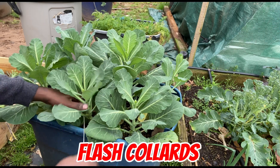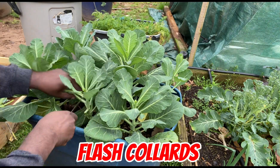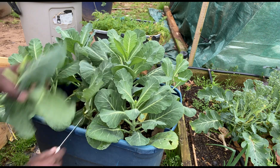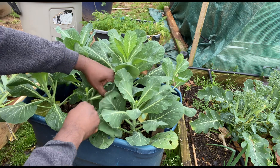These are flash collard greens. They're not supposed to bolt easily, but they're trying to go to seed too. So we can come get all our greens.